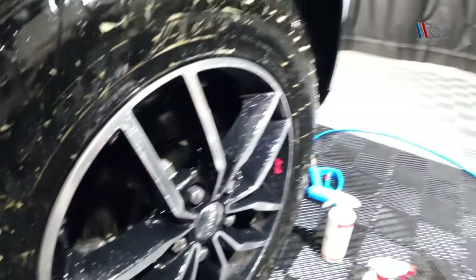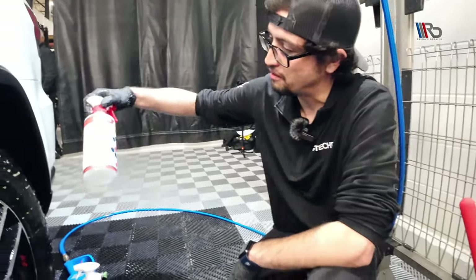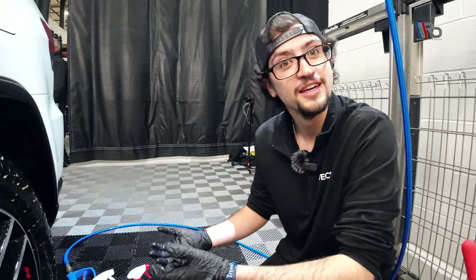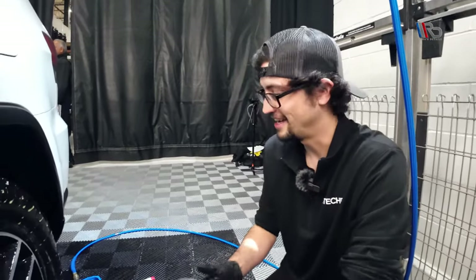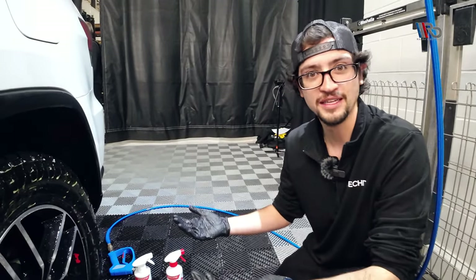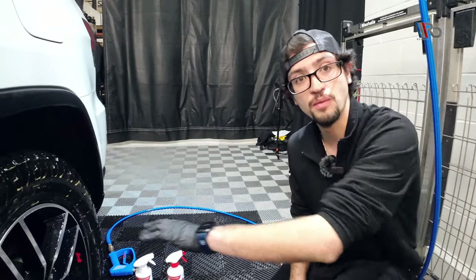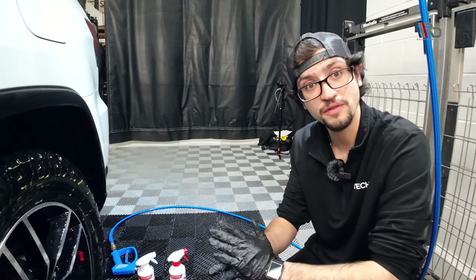Pretty easy, right? You can't really mess it up. And I still have a full bottle. Think about going to AutoZone and using an entire bottle to clean a set of wheels — here I'm using five or six sprays on a wheel. That's money in the bank. You're saving time, saving money, saving product. Using quality products that do the job for you is really key, and G-Technic does a really good job simplifying that.